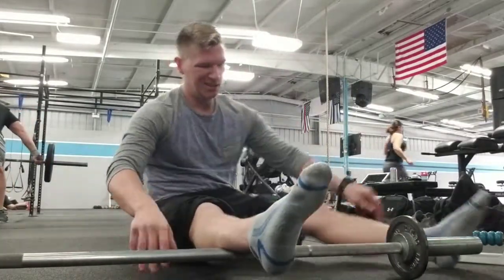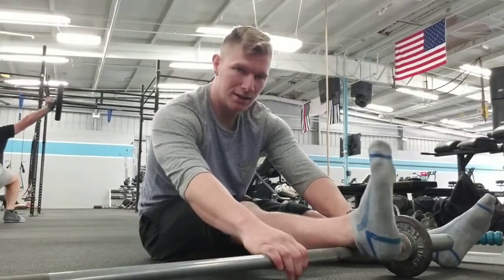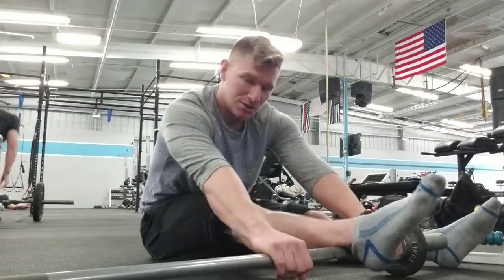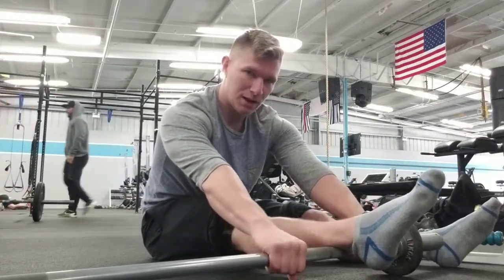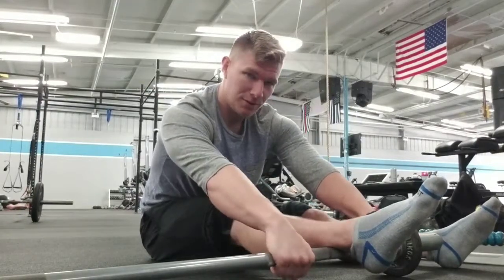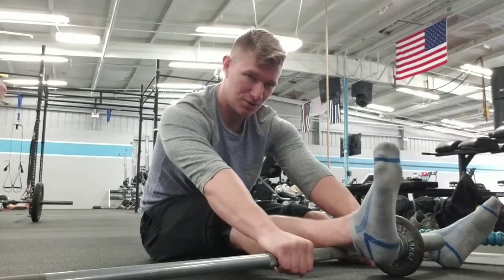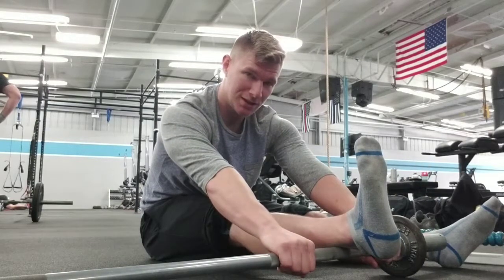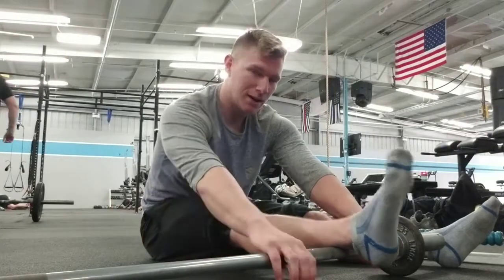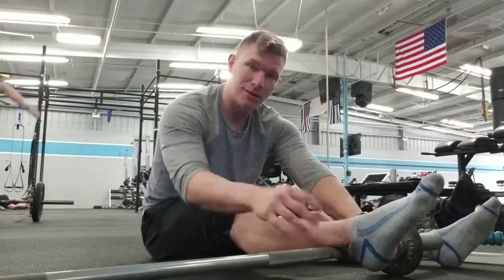We're going to start by going down low, right in the soleus where the Achilles tendon kind of comes in, just go right above that area. You're going to pull the bar towards you, feel that stretch, and pull your foot in. Some of you may even feel this all the way into your hamstring, and that's okay — this whole posterior chain is connected by fascia.